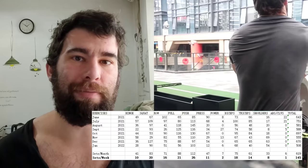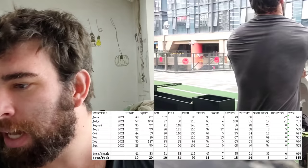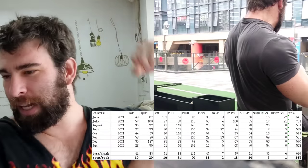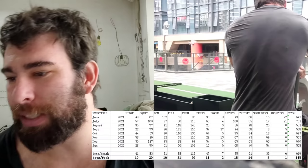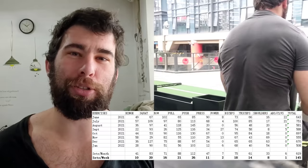2 for power — things like hang power cleans, jumps, etc., so not very much there. 18 for biceps, which is a lagging muscle group. 14 for triceps. 8 for shoulders. And 1 for abdominals and calves.